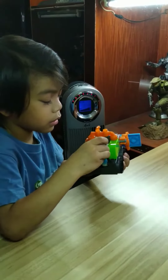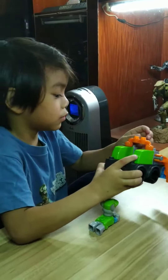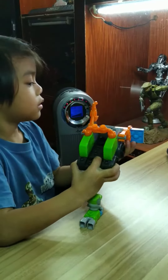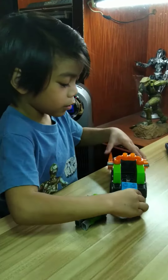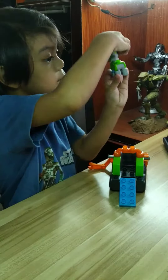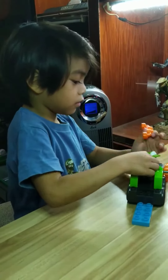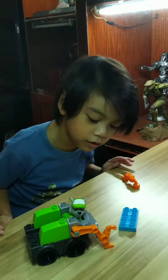This is my Mega Bloks Rocky and Recycling Truck. You can move the arms, and this is a ramp — you can put it so the arm is moving it. You can put it on the back, and you can move Rocky's legs and his head. You can go into the truck, and the truck has rolling wheels.